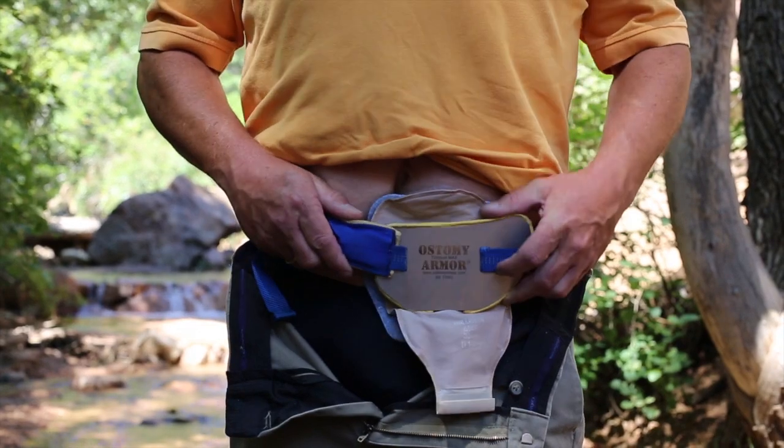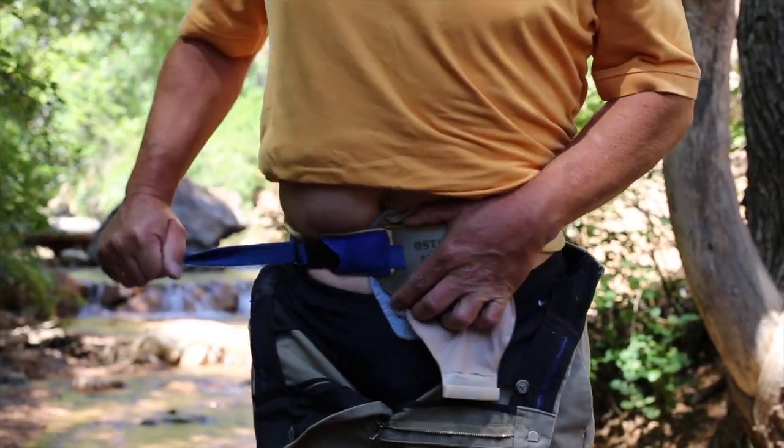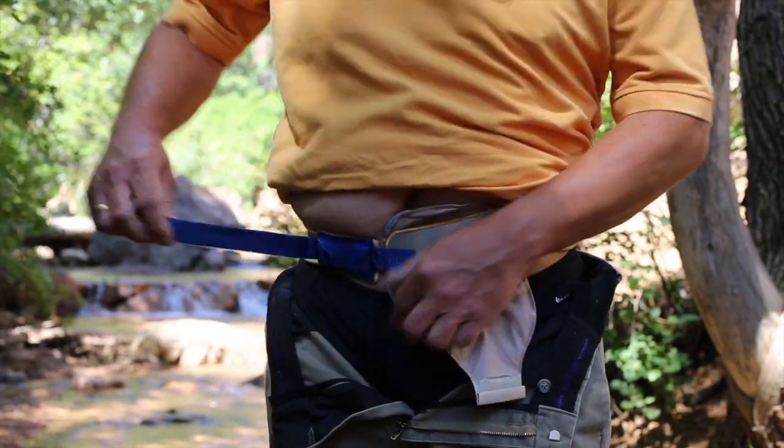Then slide the armour back down your waist and tension it in place. Adjust your clothing and you're ready to go.